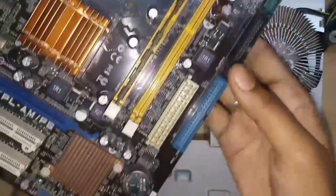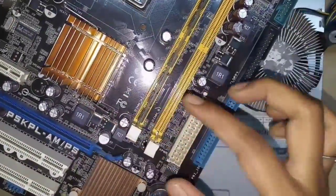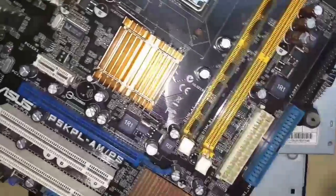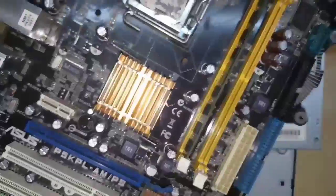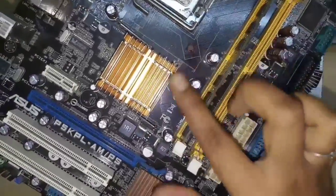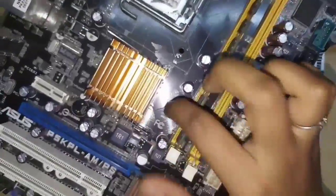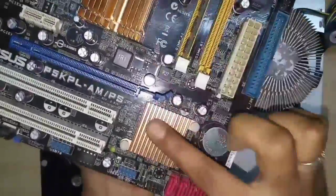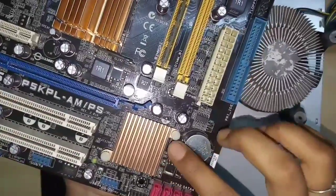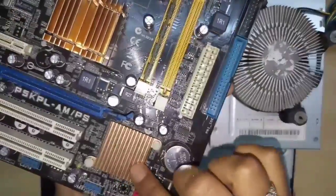The next important thing is the heat sink. The heat sink works to reduce heat in the circuit. Under this heat sink is a chip called the Northbridge GMCH — Graphics Memory Controller Hub — which controls all graphics memory. There is also another chip called the IOC — Input and Output Controller Hub — which controls all the peripherals.